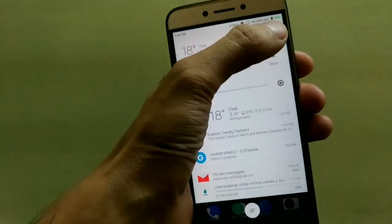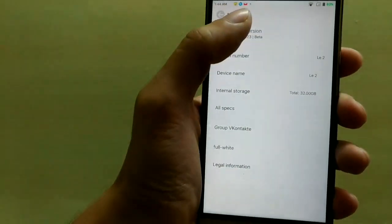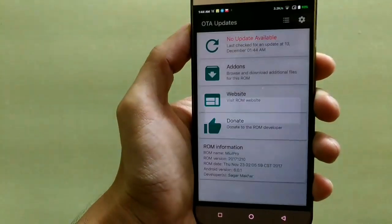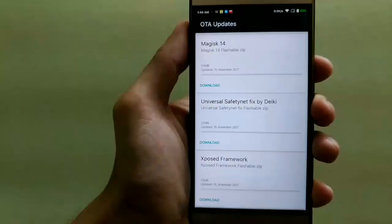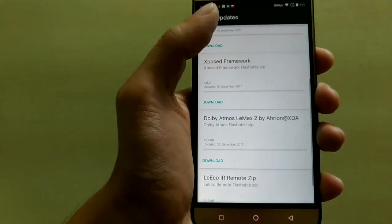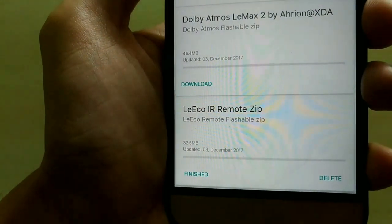First step. To do that, first of all you need to go to Settings, then My Device — which is basically About Phone — then tap on MIUI Version. You will see an OTA update page. There, you have to tap on Add-ons, and there you will see lyco irremote.zip. You need to download that one.